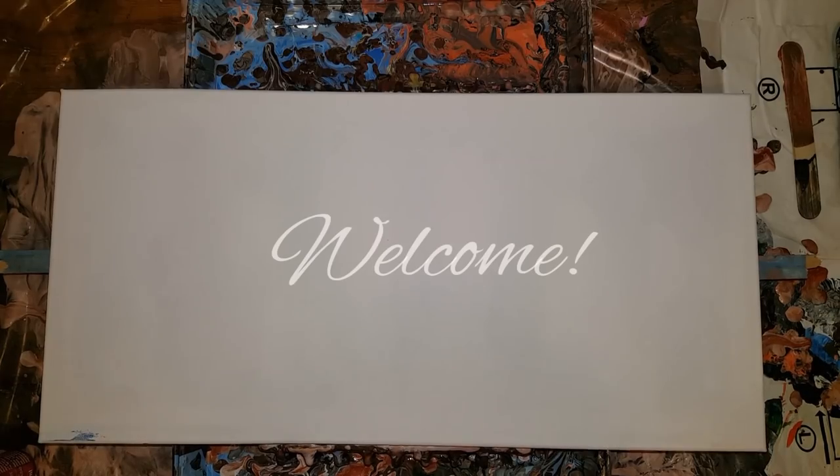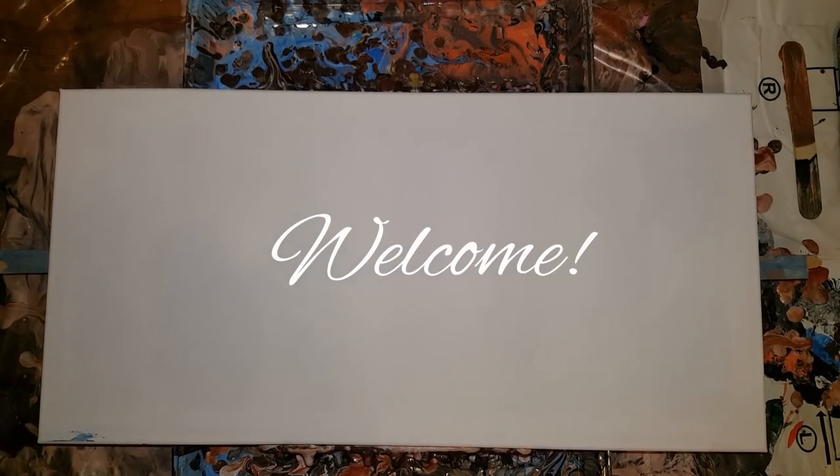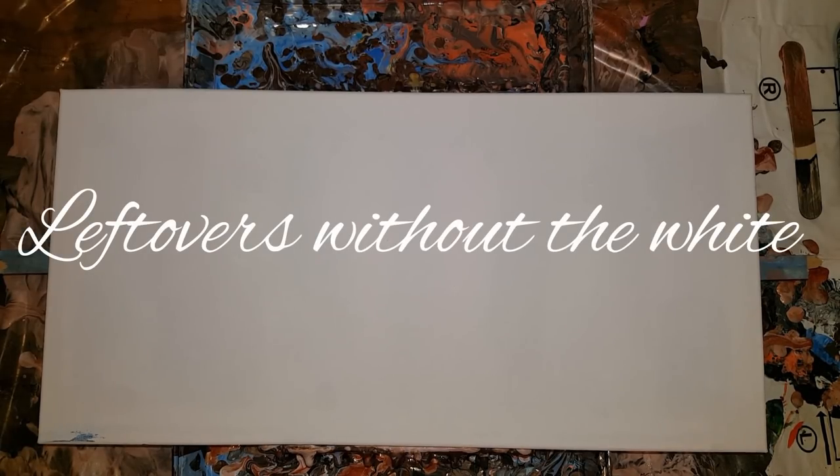Hey everybody, how you doing? I just did - I'm doing the same colors from my last video, but this time I'm gonna keep out the metallic white. I think the rosebud is bright enough that it kind of substitutes the white. So I want to see what happens with this one - this is a 10 by 20.